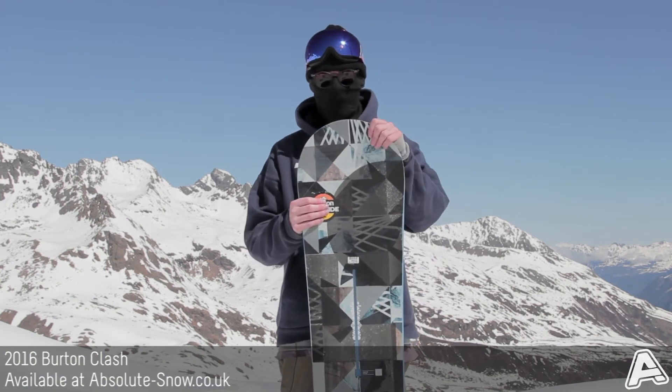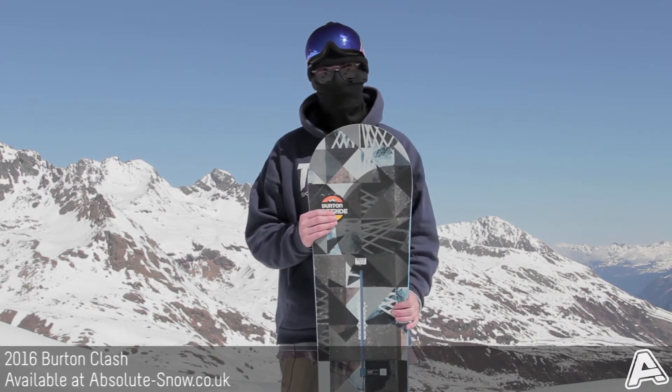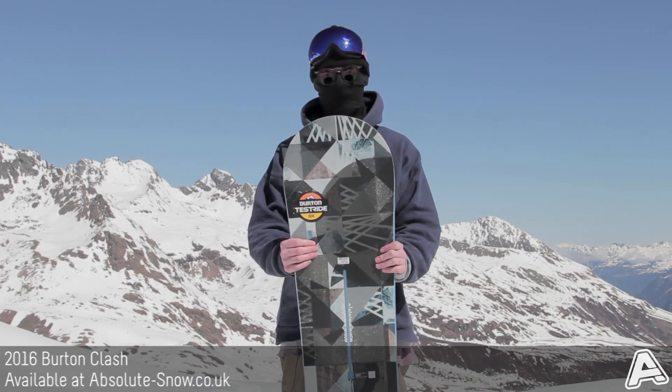We recommend this board for all abilities — everyone's going to have a lot of fun on this. If you're after a pure free ride board, there are better options out there. It's the Burton Clash for 2016.